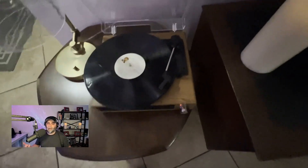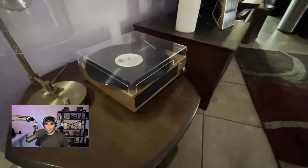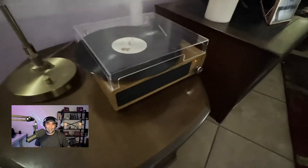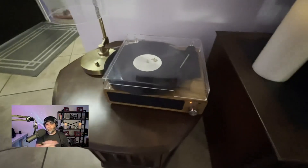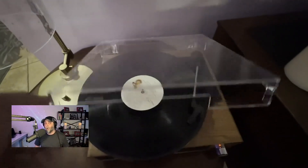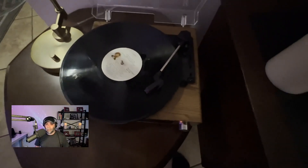Depending on how old the record is and if you haven't cleaned it, it might have some dust on it — you can hear some of those crackles, and that's one of the cool things about these record players. It sits nice and snug on this little table. I can actually plug this into that big stereo off to the right by the candle — it's an old huge receiver stereo — because the turntable on that one doesn't work.